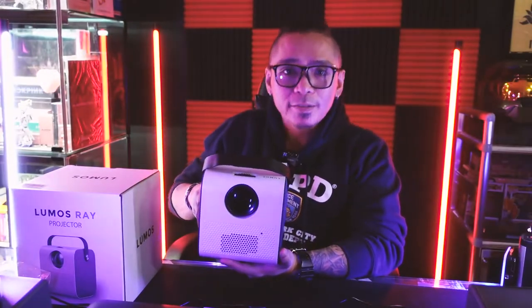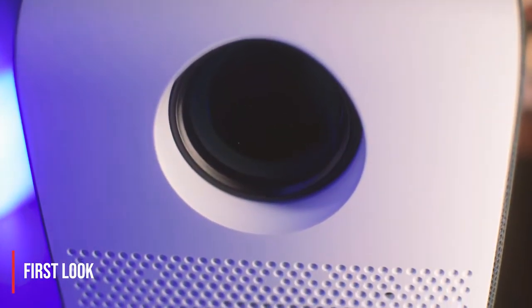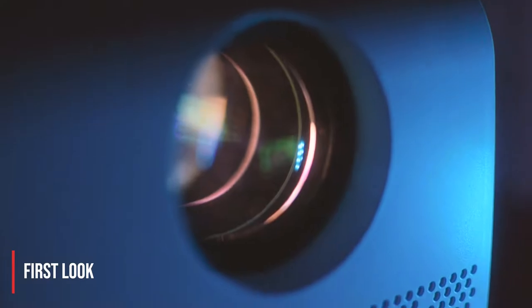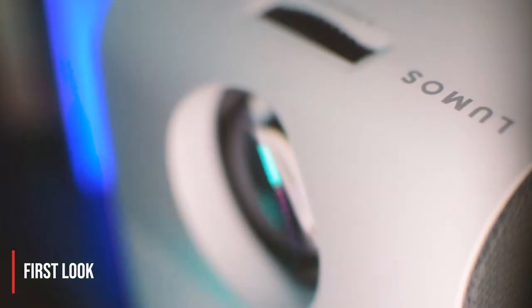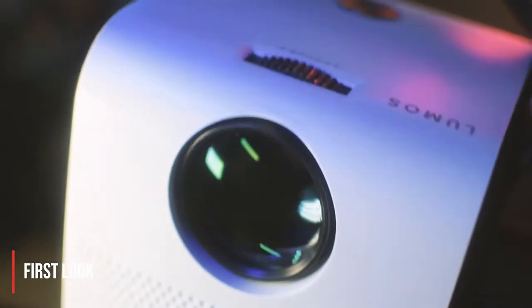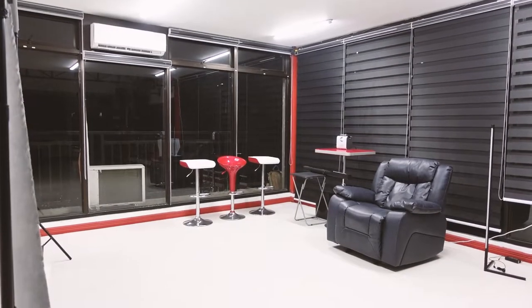Now let's talk about the specs. The Lumos Ray is powered by 3,000 lumens, so it is pretty bright. One thing it is proud of is that it can blast a 100-inch image from just three meters away. The bulb lasts about 50,000 hours — so that's a lot of movies. It has a native 720p display and supports 1080p as well, though you wouldn't be able to tell much of a difference in sharpness and detail since you'll be at a good distance to watch.